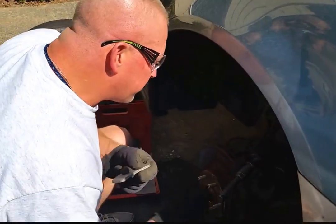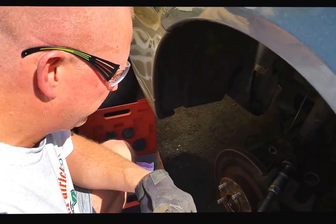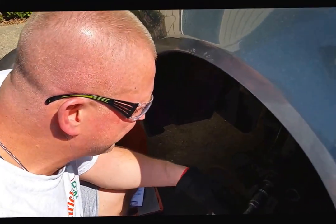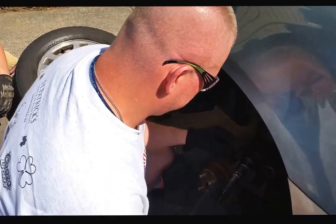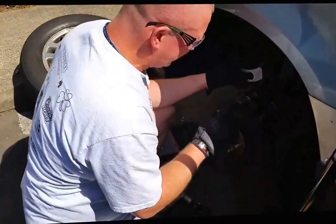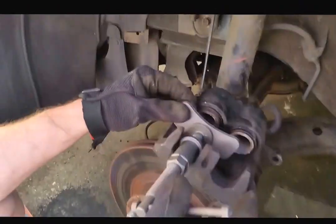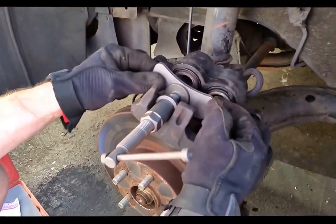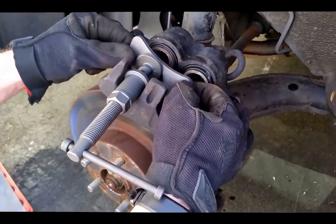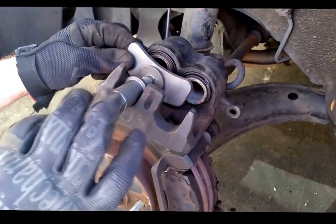The first problem Ryan pointed out is that the front driver's side brakes are seized up. See this? This piston is going to come out — this one's seized up. Ryan, go ahead and press on the brakes.